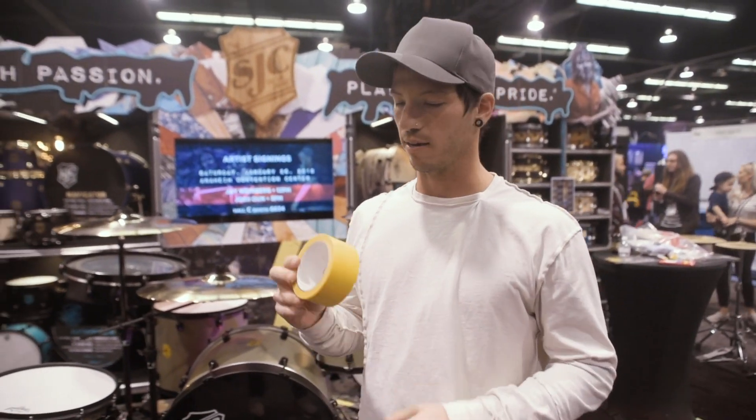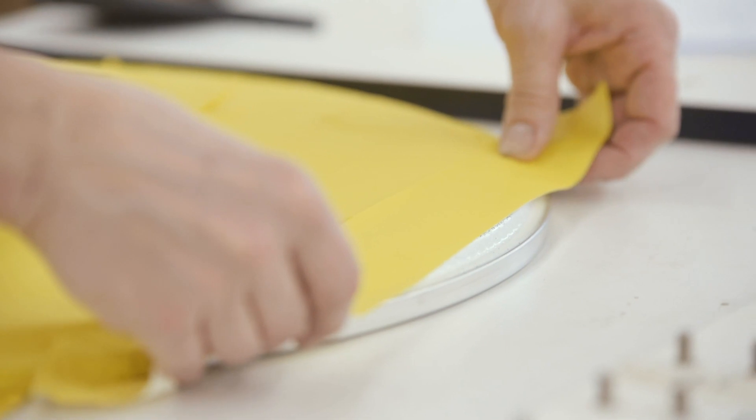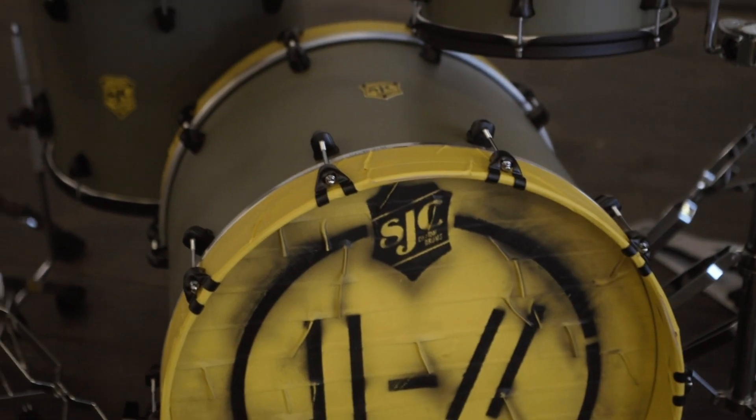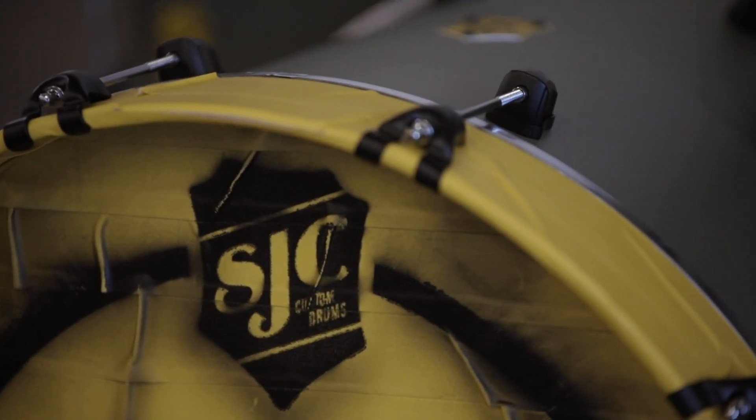Also, if you get the Bandito kit, every kit comes with a roll of tape, which I think is cool. You can really put it on there however you want. I like to do mine different sometimes, but whatever feels good to you — you got this and you can customize it however you want.